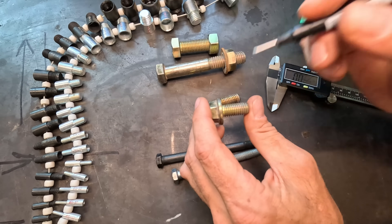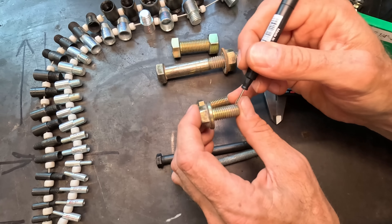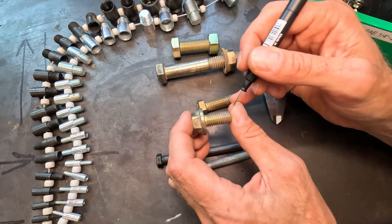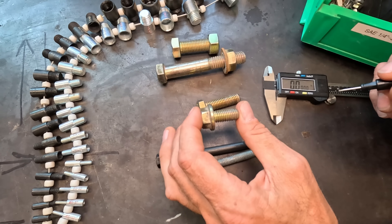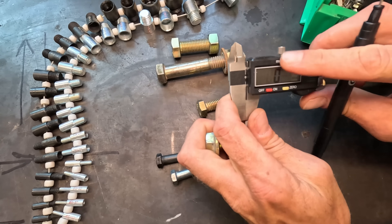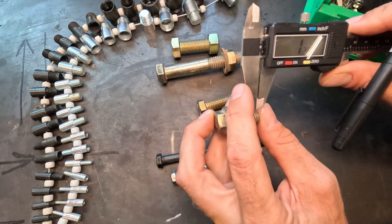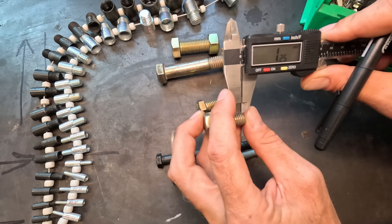When it comes to a metric bolt, it's a little different. What they reference is from thread edge to thread edge — what is that distance? So you may see something like 1 millimeter or 1.25 millimeters. If we take our caliper and change it over to millimeters and space out from thread to thread, it looks like it's 1.25.